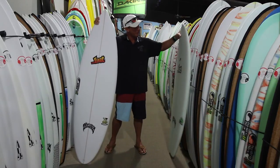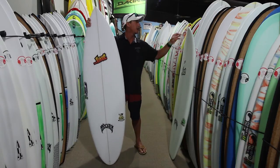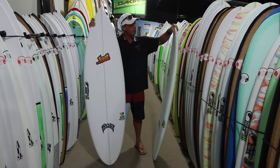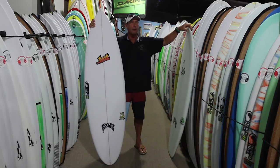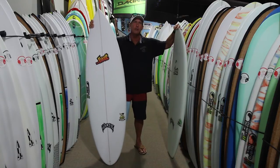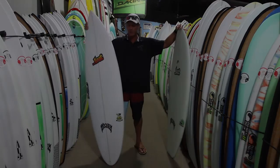You want to choose your construction first — how the board is actually built — and then your glass schedule second. They've put together a really good product line, and having the different glass schedules enables you to tailor the board to each surfer based on how they're going to use it and how long they want it to last. Most stock boards will be in Apex because that satisfies the majority of the market, but you will see some grovelers in Team Light and a lot of kiteboard setups in Triple X.